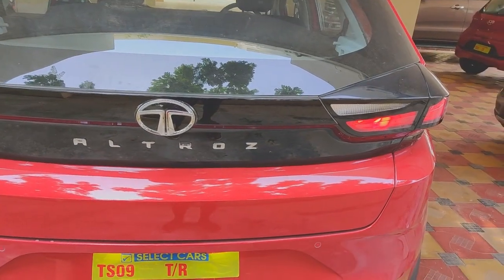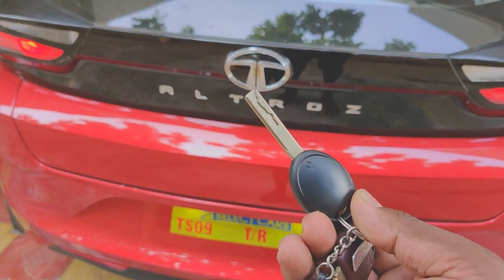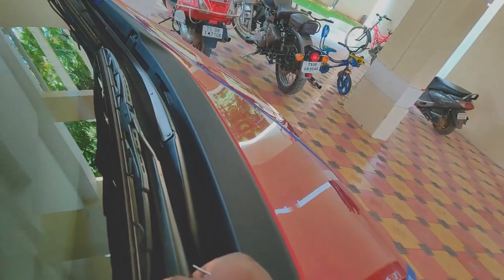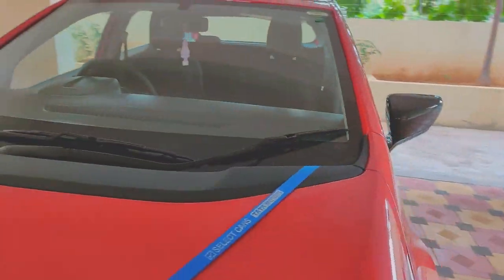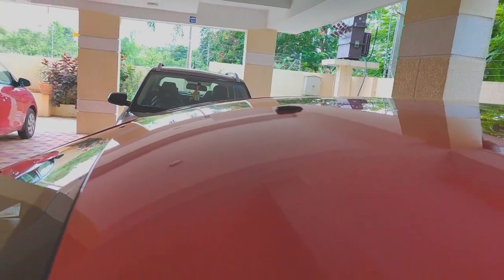I'll quickly show you the key as well — you get a very basic key, like the ones you get on entry-level cars. You do not get any central locking key; you get two basic keys. The wipers are not the silent blade type either — you get basic wipers on this variant. You also do not get any kind of antenna on the top, which is surprising given how little that would have cost.